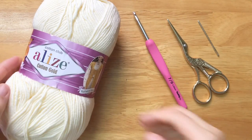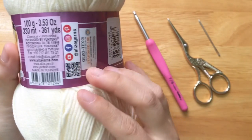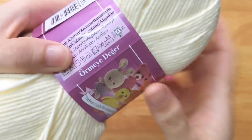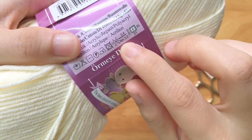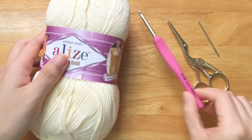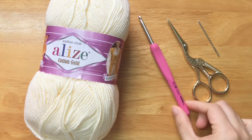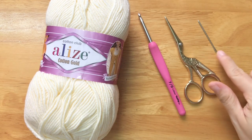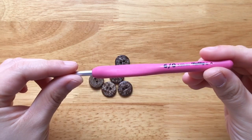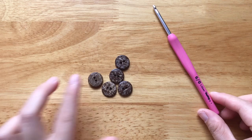To make it, you will need sport weight yarn, a 4mm crochet hook, scissors, a tapestry needle, and stitch markers. You will also need a 3.5mm crochet hook to crochet the edge, and 5 buttons with 1.5cm diameter.